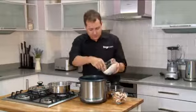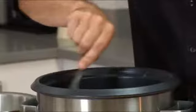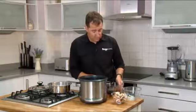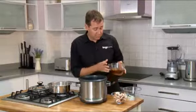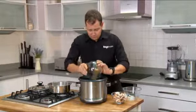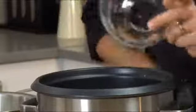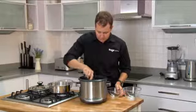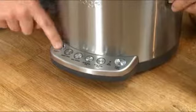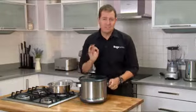Now we'll add our arborio rice and give that a quick coat. Just to show you how easy it is, we'll throw the rest of the ingredients in — some stock with shiitake mushrooms and regular mushrooms. Give it a quick stir. With the stock and arborio rice added, we simply go into the risotto function, press start, and put the lid on. No-stir risotto — easy.